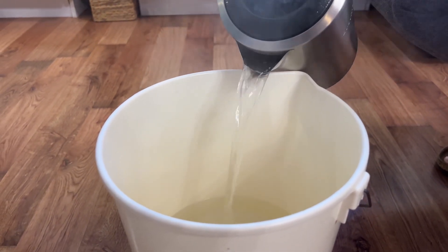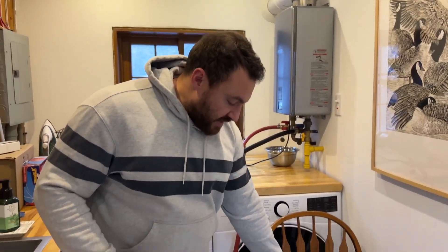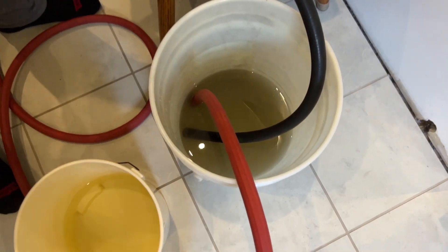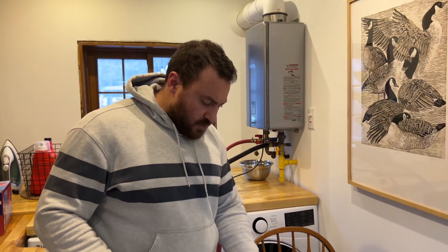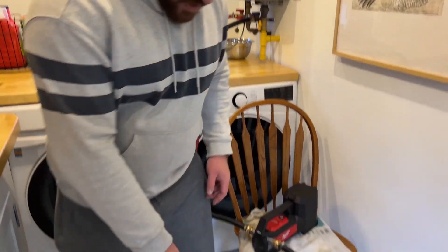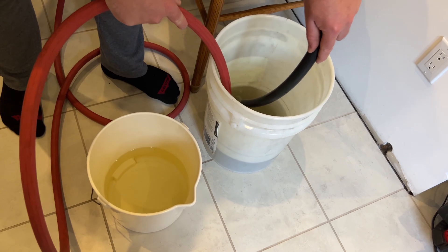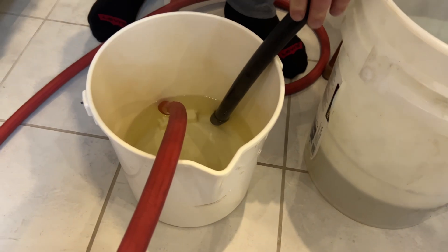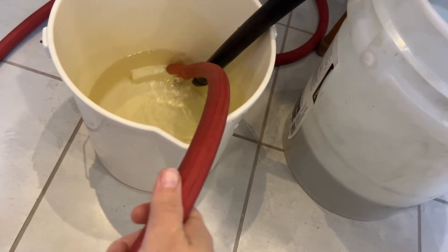We've been running the pump periodically on and off with the vinegar for a while and although it's getting somewhat darker, it's not showing the dark grit we should be seeing. That tells me it's most likely really clogged in there. So we're going to try hot vinegar in a second bucket — we just boiled some in the kettle. Hot vinegar dissolves lime scale faster and better than room-temperature vinegar, so we'll switch on the pump and see if this helps.